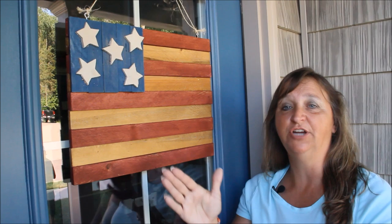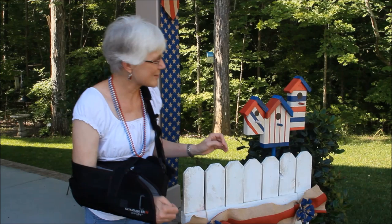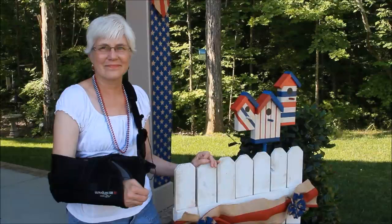For the Americana flag, the guys just cut out some slats of wood, painted and stained it, cut out the stars and put it all together. They also made these really cute birdhouses out of scrap wood, painted them and attached them to our picket fence. The guys also made cool firecrackers out of PVC pipe and the leftover burlap from the banners.